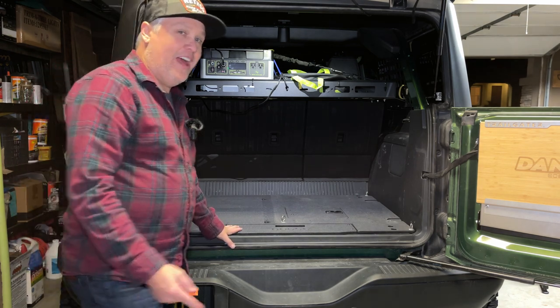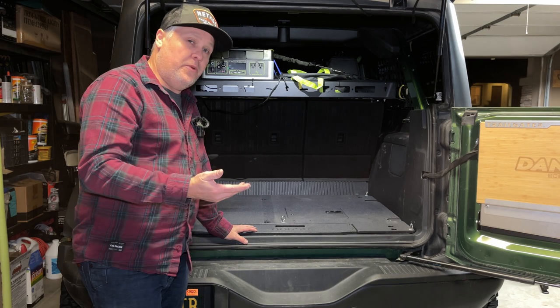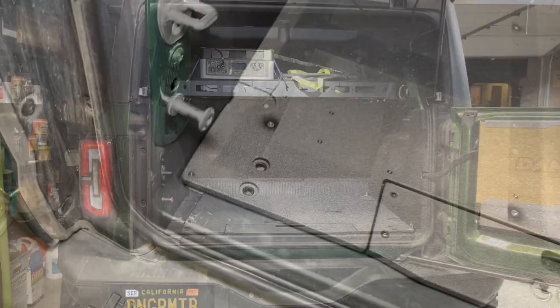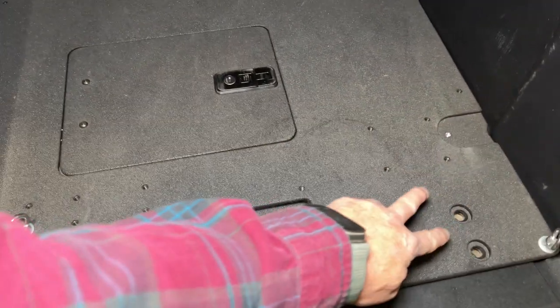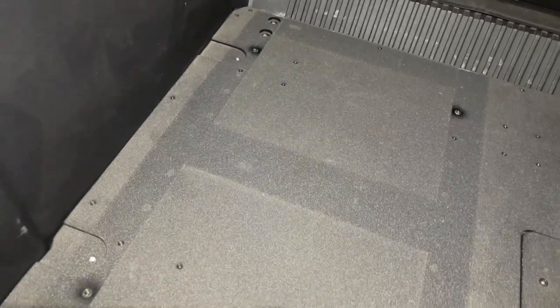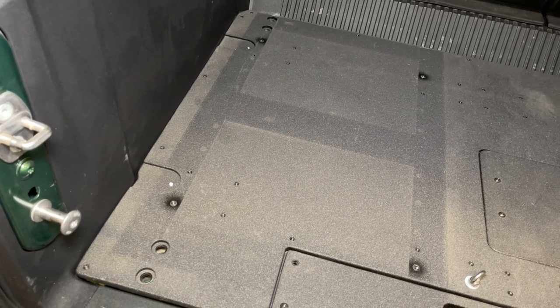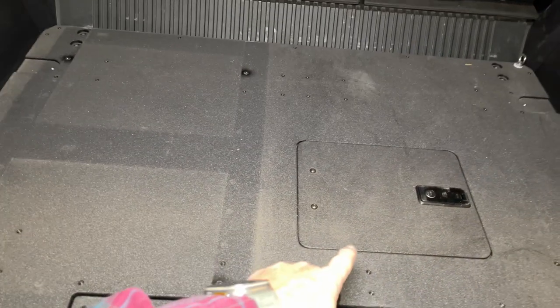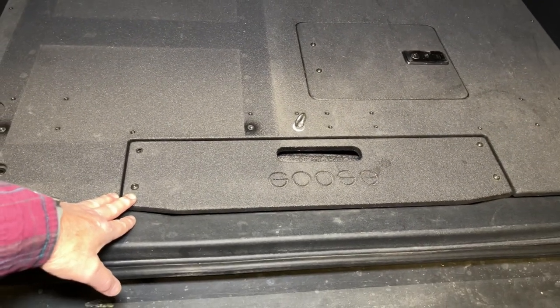I've already had this in my Bronco — I actually uninstalled it to show you guys how to take the other one out and reinstall it. So again, it's so easy to do. We're going to attach the included hardware from Goose Gear into the two holes here, the two holes here, the two holes at the back, and the two holes there in the back. You can see the outline on this now is from where my fridge slide was sitting, and this is dust from being off-road. And then you can see here we have the passenger side hatch and the Goose Gear jack access.